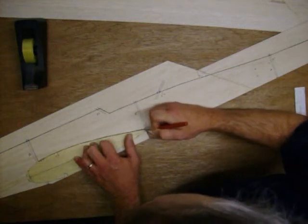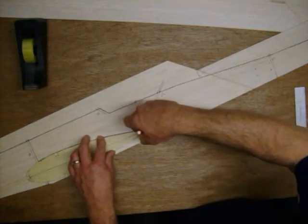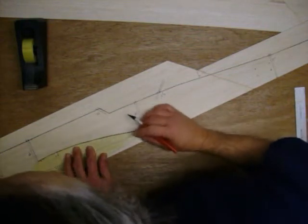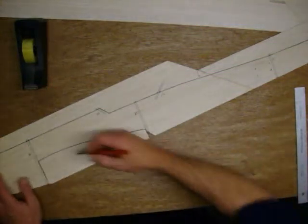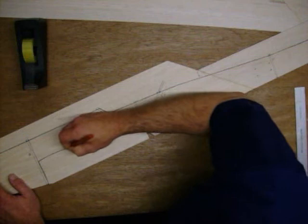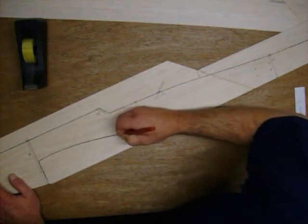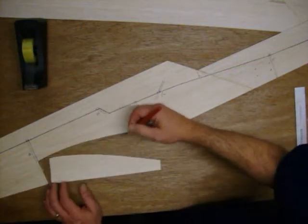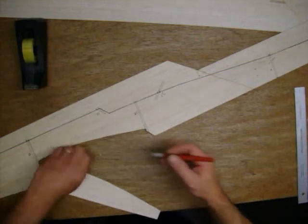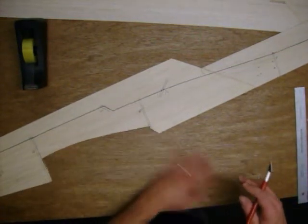Sometimes it is easier to get around a curve if you have the blade pointed a little more straight up so you have just the point going in — it turns a little easier. When going around the smooth part, go ahead and put it there. Now I can take the template right out and follow my groove itself. We will sand the wing saddle down if need be. And there we have it — the fuselage is starting to take shape.